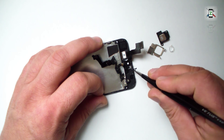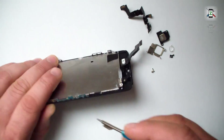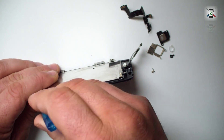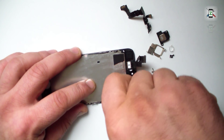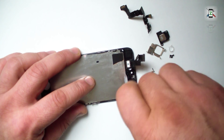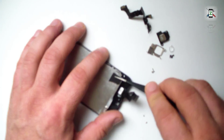In my case, the light sensor bracket is missing because someone forgot to put it on the rear part of the print. The LCD shield is the last thing that we need from the old spare part.